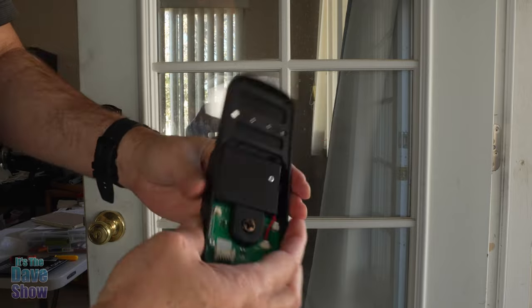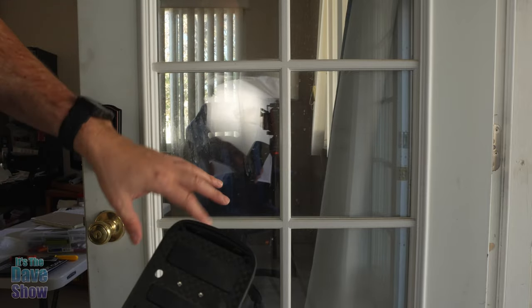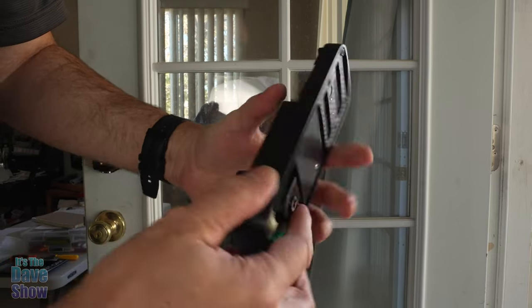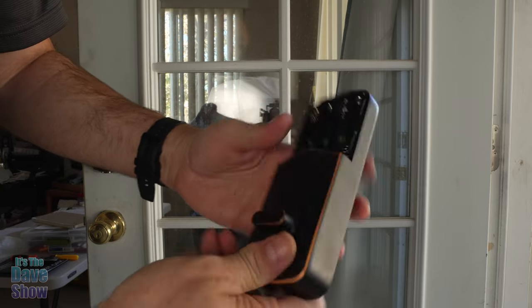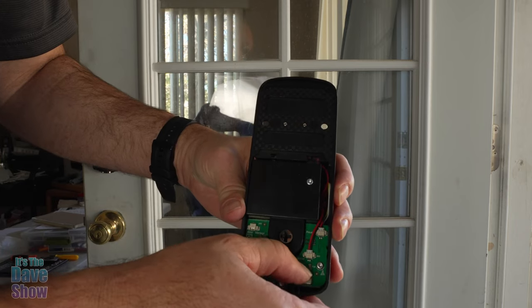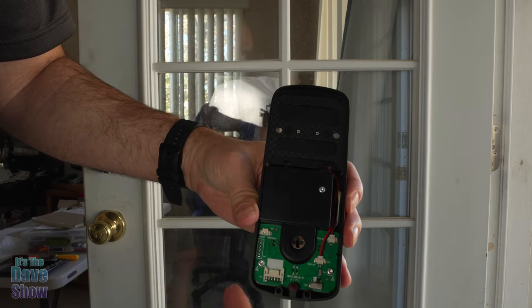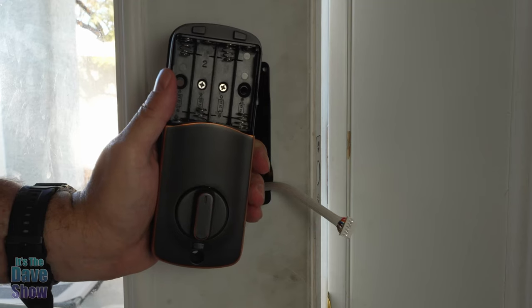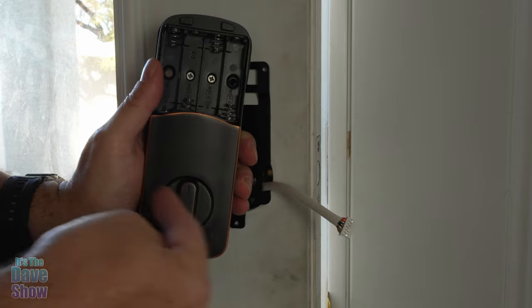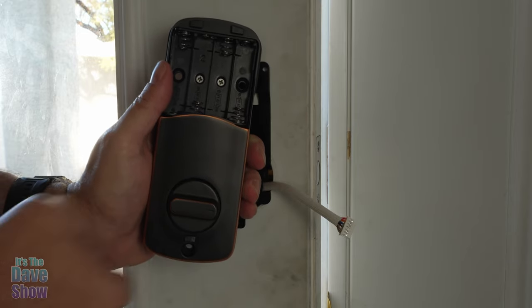Now for the inside part — I want to show you from the outside of the door first. This is the outside with the keypad. You want to figure out if your door is left-hinged or right-hinged. In this case, we're right-hinged — hinges are on the right when you're facing the door. On the back of the inside part, there's a little switch for right or left. This is right-hand, so you go to the right. If it's the other direction, switch it to the left. Since we're right-handed, you want this to go straight up. If you have to switch it to the left, then you turn it that direction.